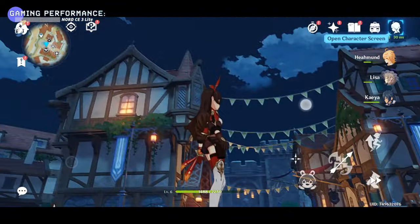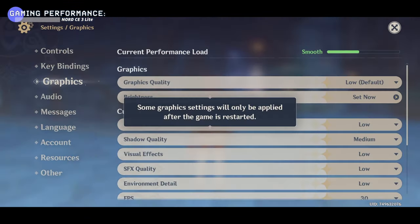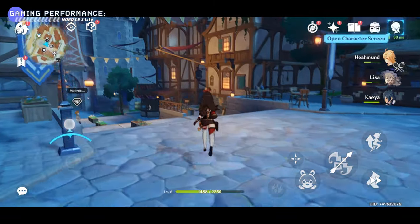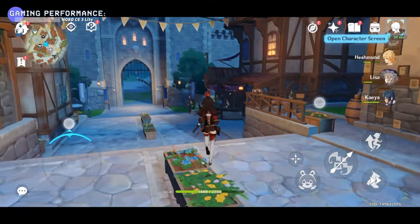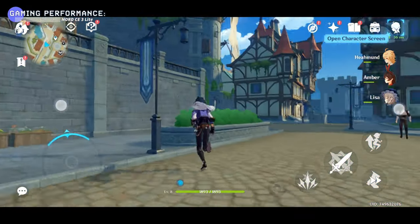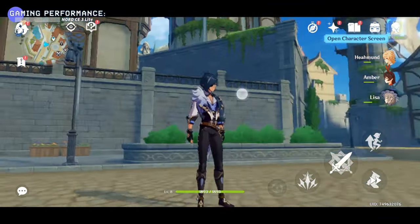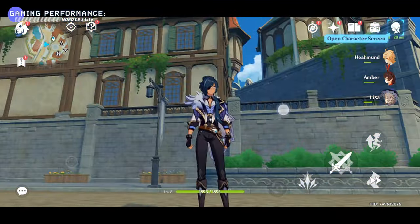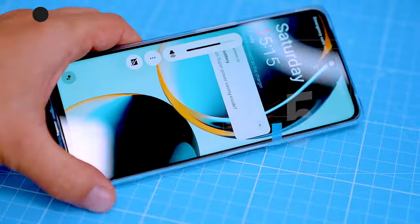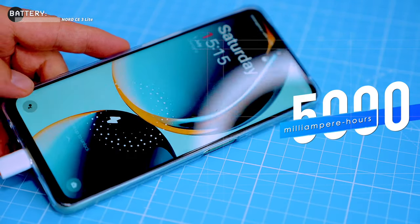I was tempted to try Genshin Impact, known for being one of the most demanding games on Android. I was surprised to find it very playable, even though the frame rate was reduced significantly. There were some barely visible lags every now and then, but overall the game looks really nice — even shadows and sun rays are rendered well, though the image lacks some high-res detail.